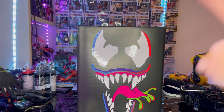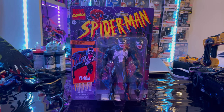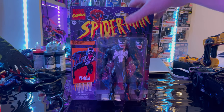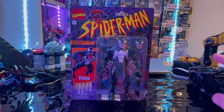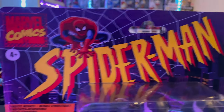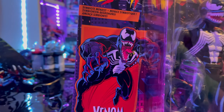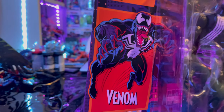I carefully cut this open and here is the package inside the box, which I like a lot. This is a retro card that we usually get. First we get the retro Spider-Man logo from the 90s series, the Marvel Comics logo, and the billboard picture of Venom with his shade effects, which I love.